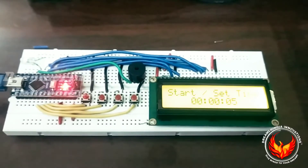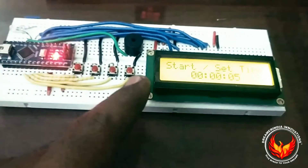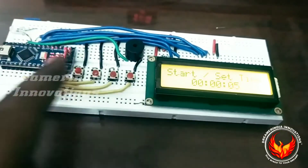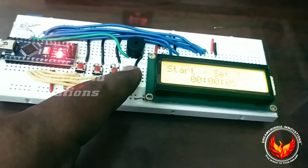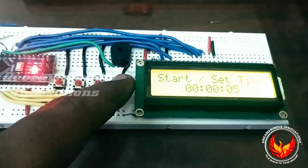Now let us test the project. First we can set the time. For setting the time we have push buttons — four push buttons. One is start/stop, one is increment/decrement, one is for setting the time, and one is for saving the time.